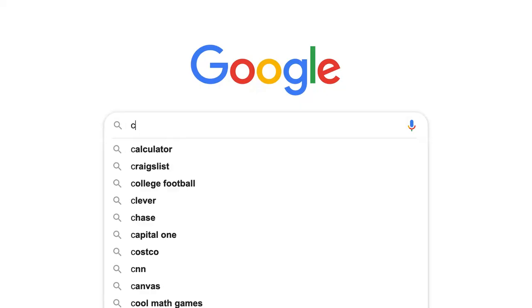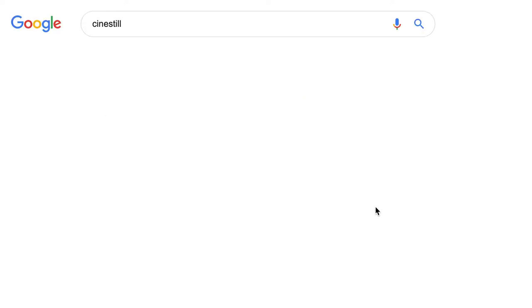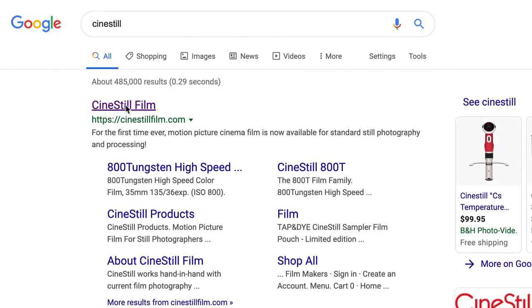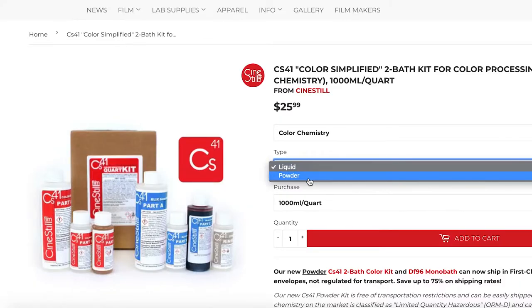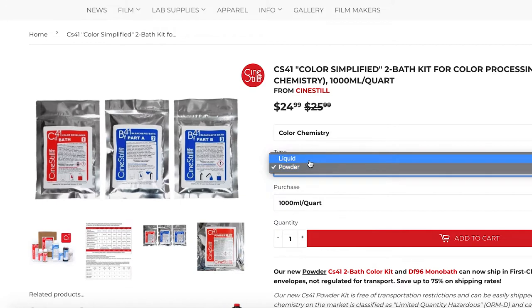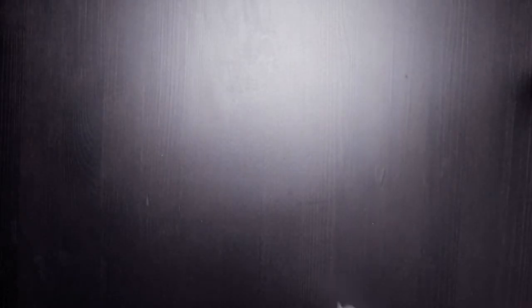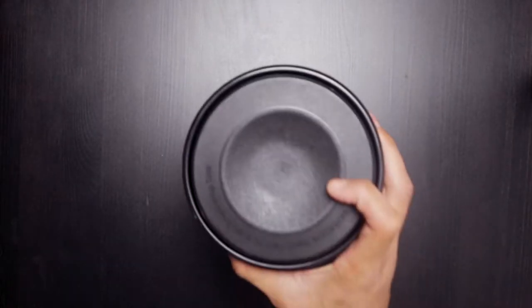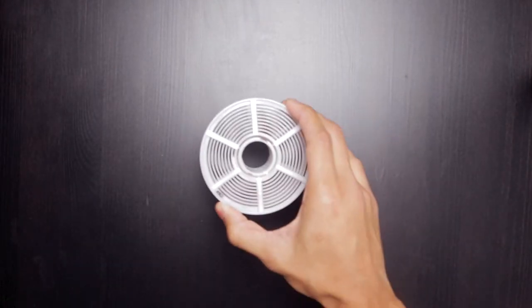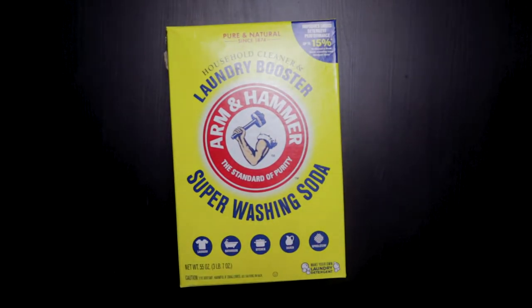There are multiple C41 developing kits that you can choose from, but the one I've been using is the liquid type from CineSteel. I'm not getting paid by them, but this is the one I've used and gotten consistent results, so I'll recommend it based on my experience. We're going to need the C41 developing kit, the funnel, the thermometer, the Patterson tank, the reel, and the washing soda — though the washing soda is optional and not really needed.